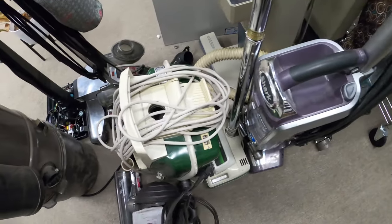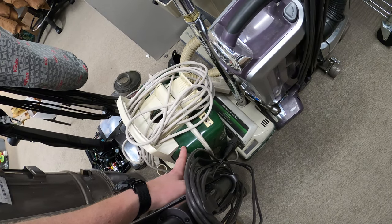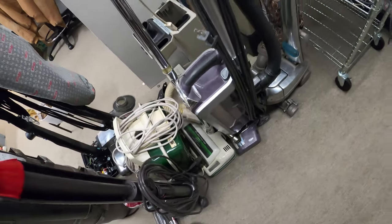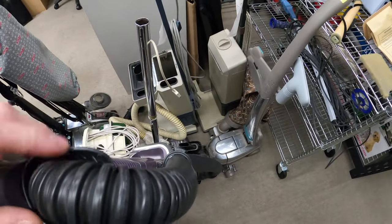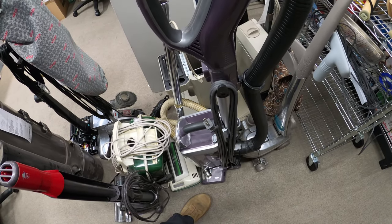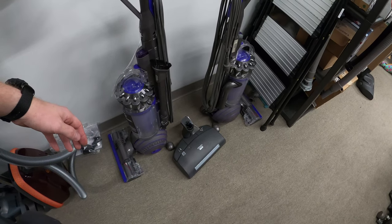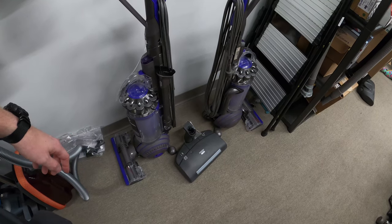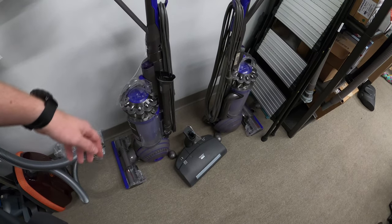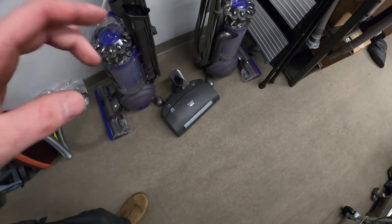We're also fixing portable vacuums — there's a DC50 right there, and this is a collector's machine I'm working on, an old Power Team Eureka. I also have two Electroluxes of my own we'll be fixing later. We always seem to get things in pairs, and today we have some Dyson UP20s in pairs — both needed the cyclone broken down and serviced.